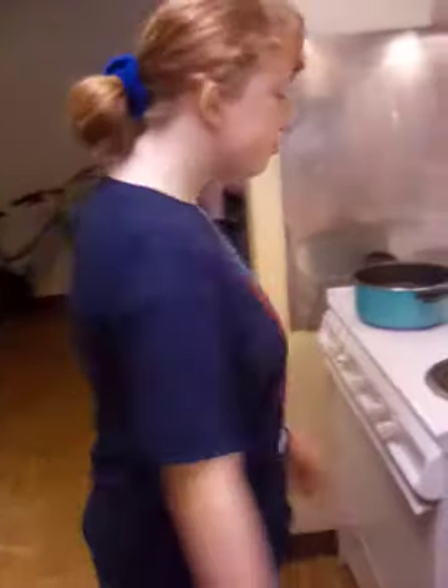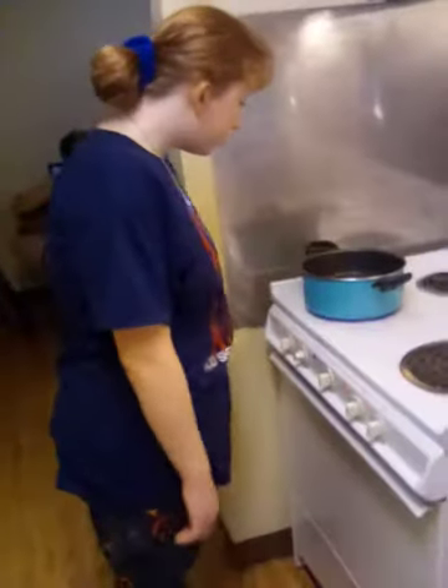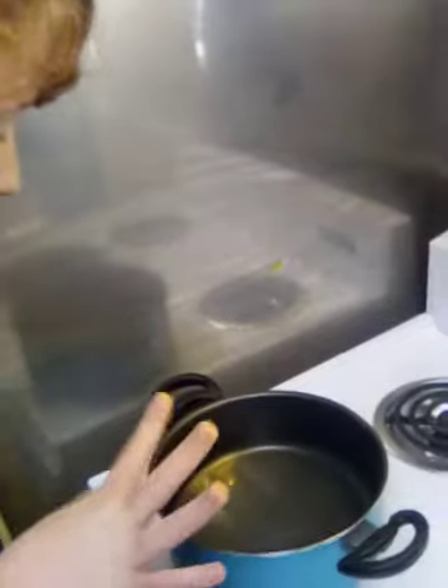You might notice she dyed her hair — it's kind of fading, it was darker than that. I might dye it again. I said I'd wait a while because you're not supposed to dye it right after you've already dyed it. It's starting to bubble up at the bottom now.